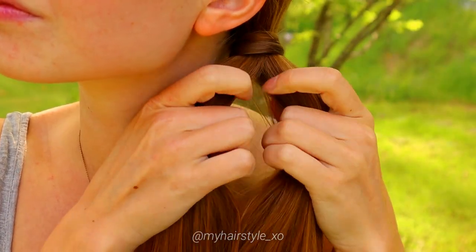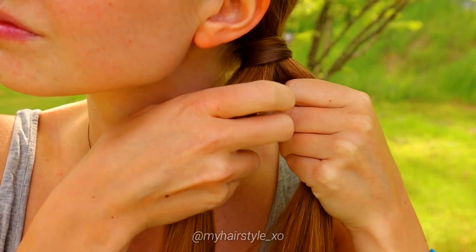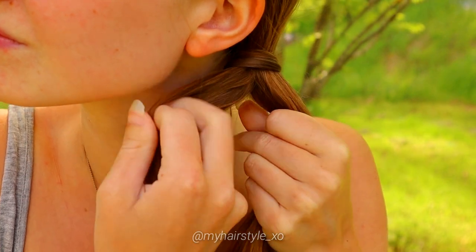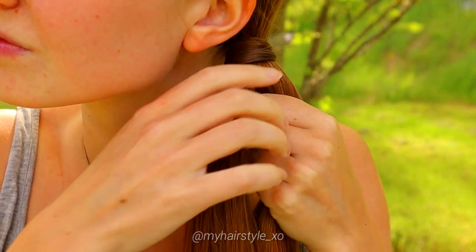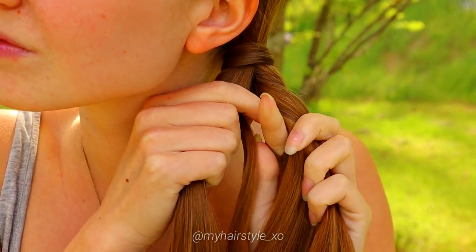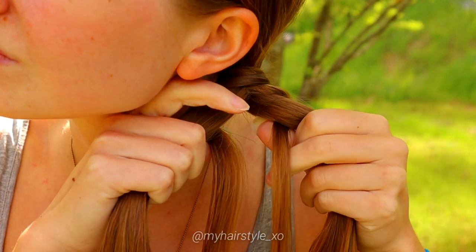The third look is the woven fishtail braid. This braid is easy even if it looks very intricate. Begin by taking a small piece from the left side and bring it under to the middle. Then take a small piece from the right, bring it under and over the previous one.